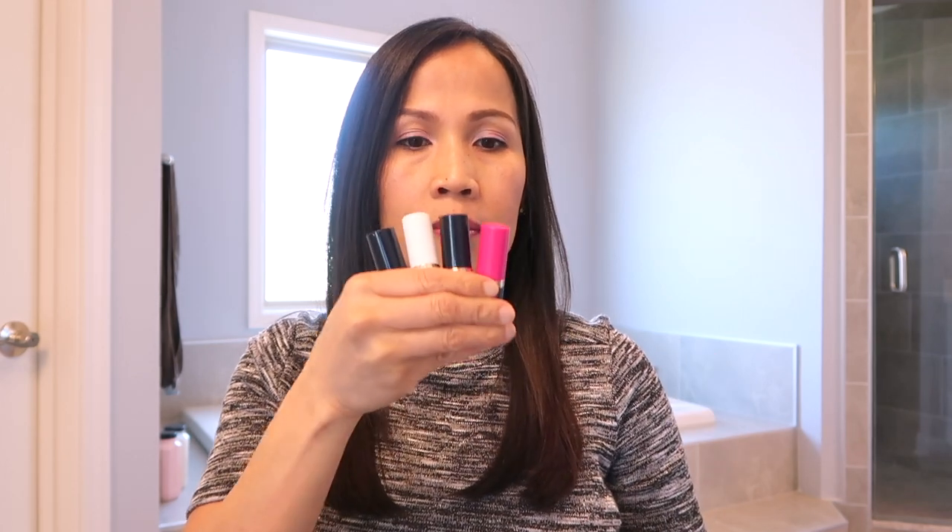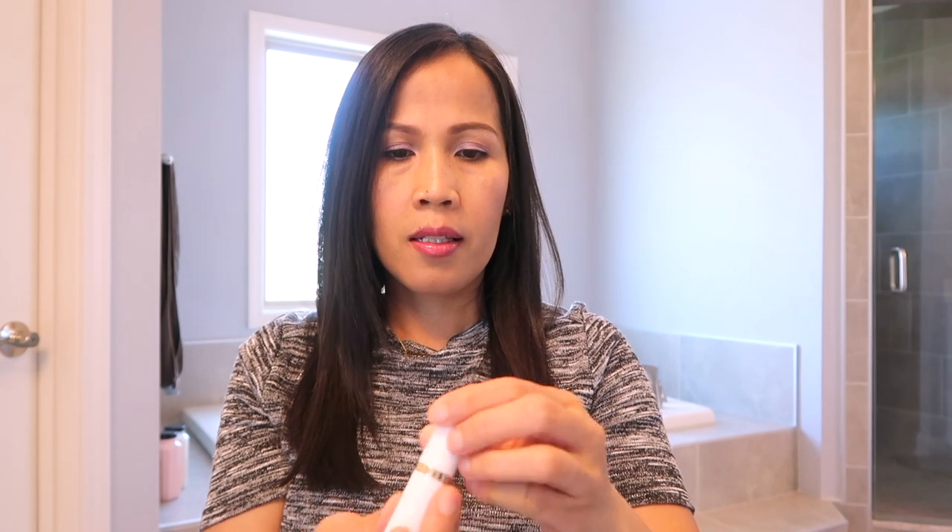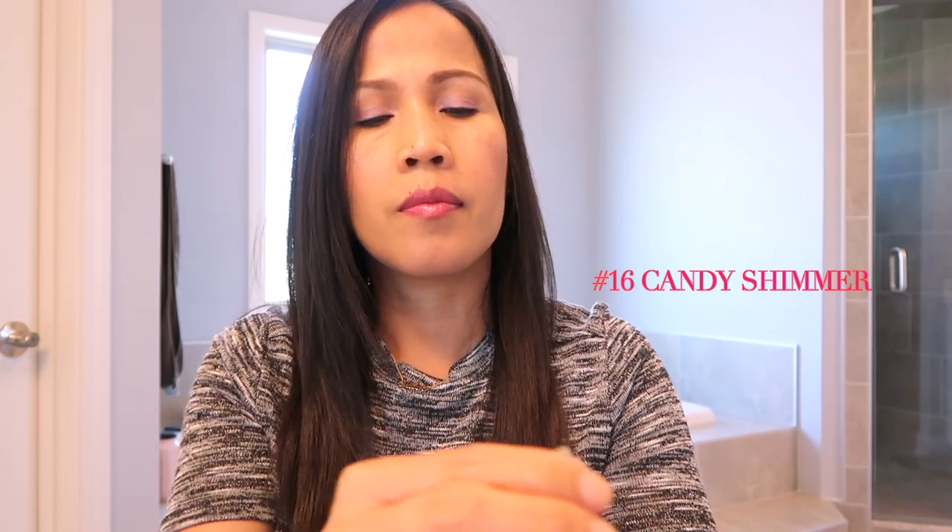Ito naman yung mga free gift nila — apat. Itong first one — Pure Color Number 16, Candy Shimmer. Ito siya ang color, light lang siya. So simple ng color — parang pang everyday na gamit. Maganda ito, tsaka yung light pink.